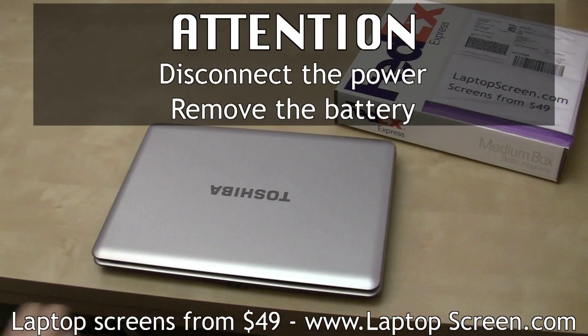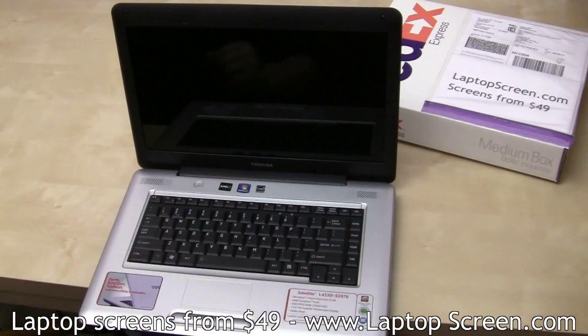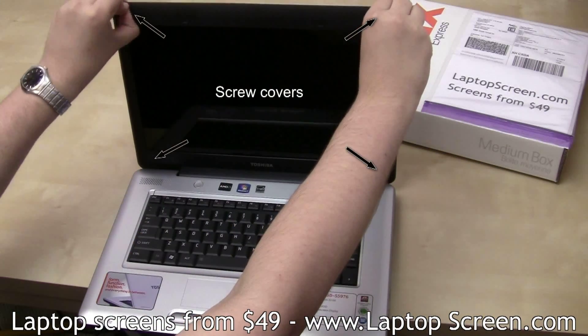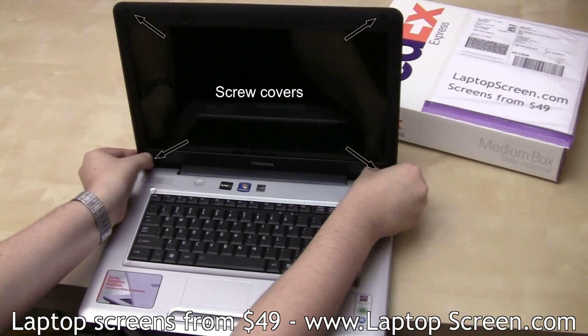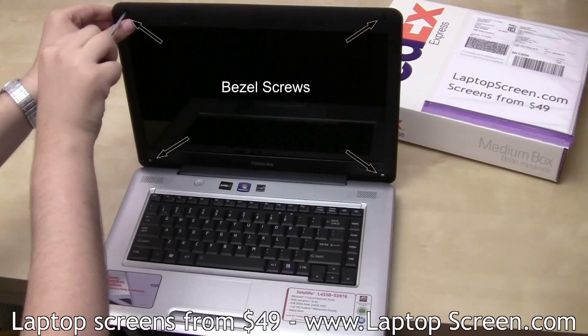Make sure to disconnect the power and remove the battery before changing a screen. Then remove the four rubber screw covers, and then remove the four bezel screws.